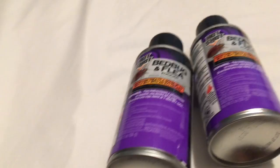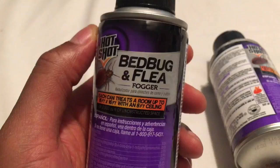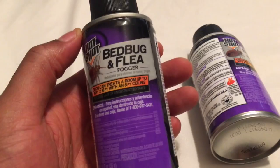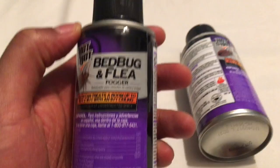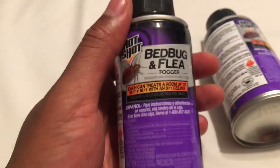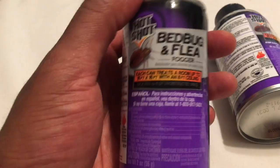It's a fogger that has ingredients to kill bugs on contact, so this has to actually reach the bed bug or the flea on contact — they have to be out and about. The problem with bed bugs is they like to hide, so this probably won't reach them. If the fogger doesn't reach them, you're not solving the problem. You have to use other things like dust or other sprays in addition to this in order to eliminate your problem.